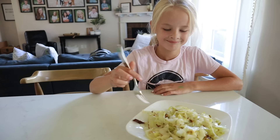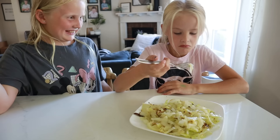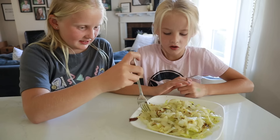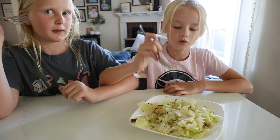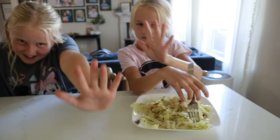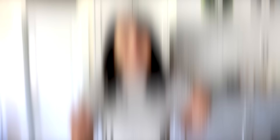The fourth-graders taste-testing say it smells like Brussels sprouts — it's crunchy! What does it taste like? A little bit like Brussels sprouts — but actually it's kind of good. 'It's like dope — it's weird but actually really good.' Four and a half out of five stars!